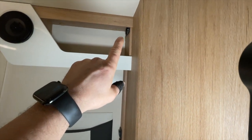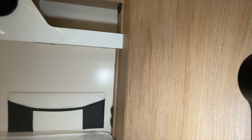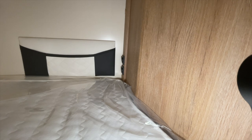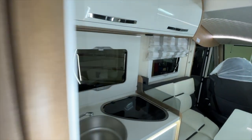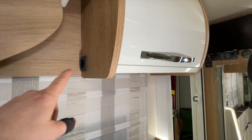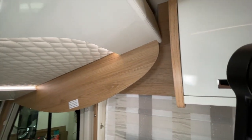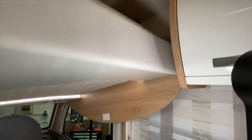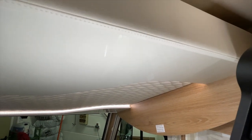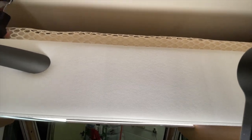Then we installed another 230 Volt socket up here, so the customer has an additional connection option up at the TV for whatever additional device. That was his wish. Then we installed two more sockets at the front: one 230 Volt socket under the kitchen area, and then on the side here for the high bed – when you fold down the bed, you can plug something in there to charge your phone or whatever the customer needs. Nothing was provided up there originally, so it really makes sense to have a socket option there.